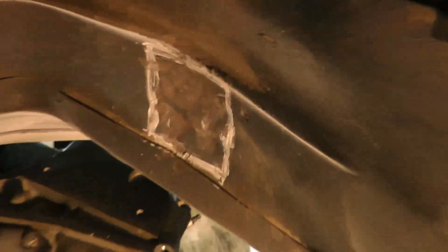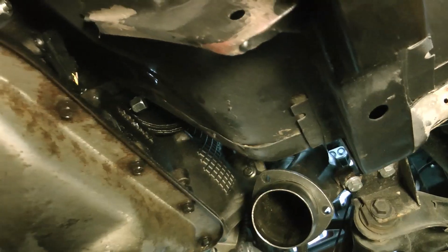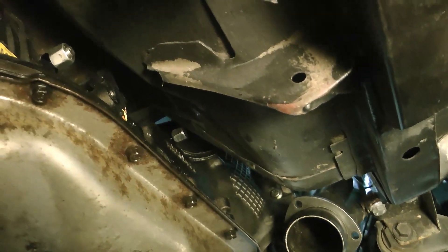So the transmission fits without too much clearancing. I was a little bit impatient, but I kind of mocked it up and decided on these few areas. Just take your time with this and get it right. You're going to have to smash these spots with the hammer to get the transmission to fit correctly.